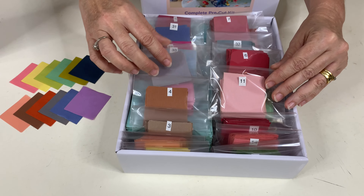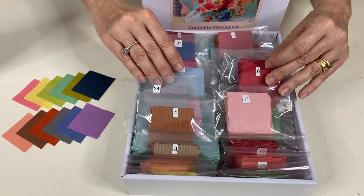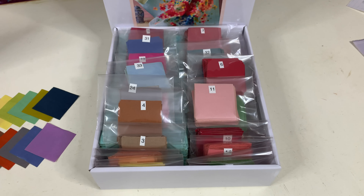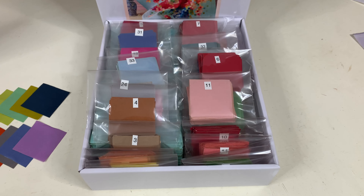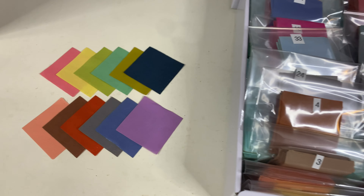With over 2,000 pre-cut 2 inch squares, this highly popular quilt will save you days of cutting all these pieces out. As we all know, it is quite difficult cutting out this amount of fabric accurately, and our laser cut pieces are cut to perfection.